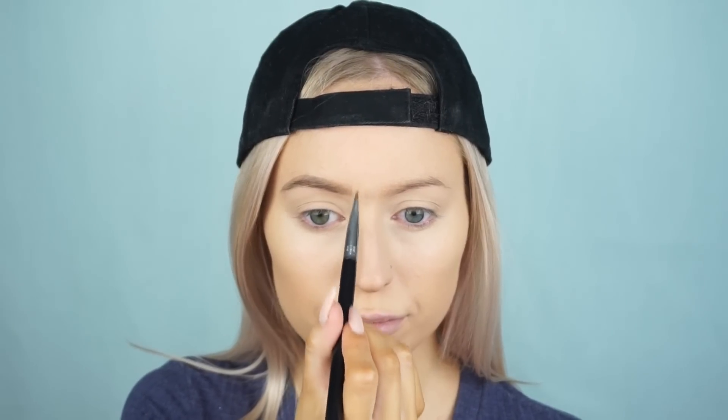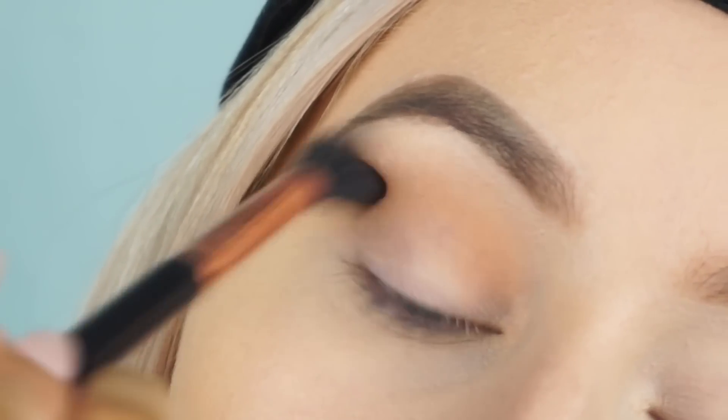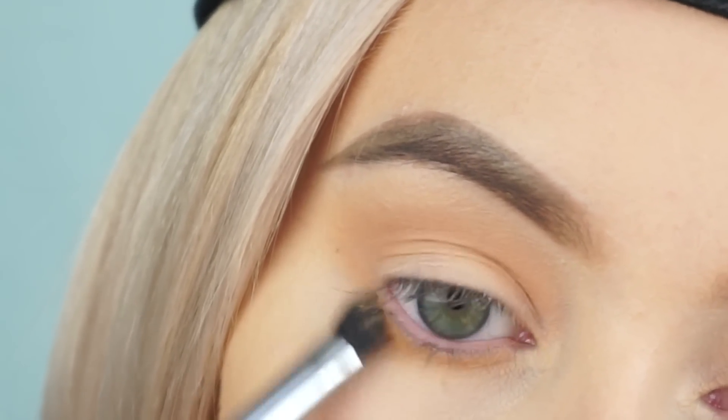Taking the light orange shade from the Morphe 35O palette on my Sigma E40 brush and working that into the crease as our transition shade. Then taking that same color on the E32 brush and doing the same thing on the lower lash line, so we're just building up the foundations for the next shades.